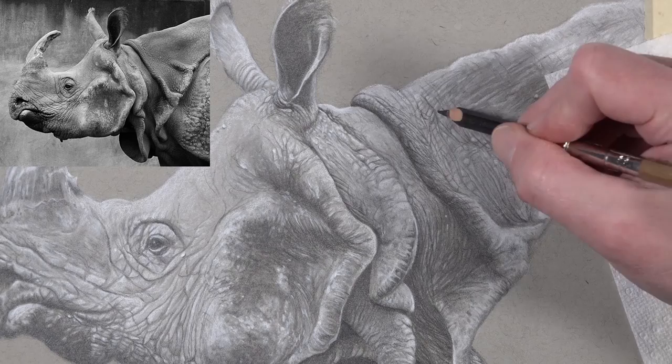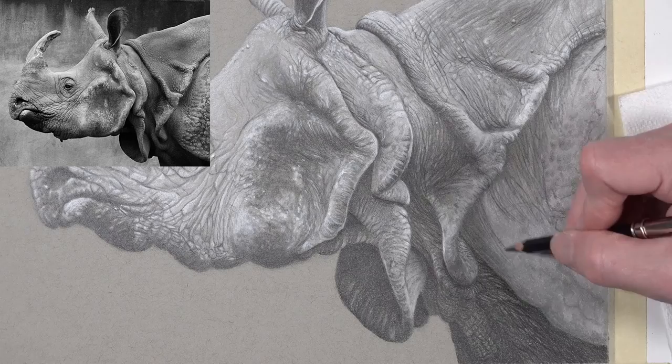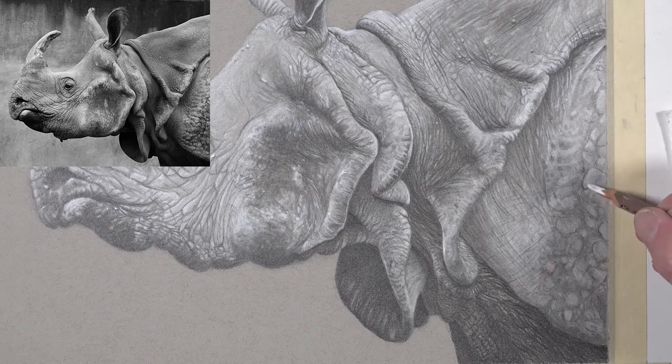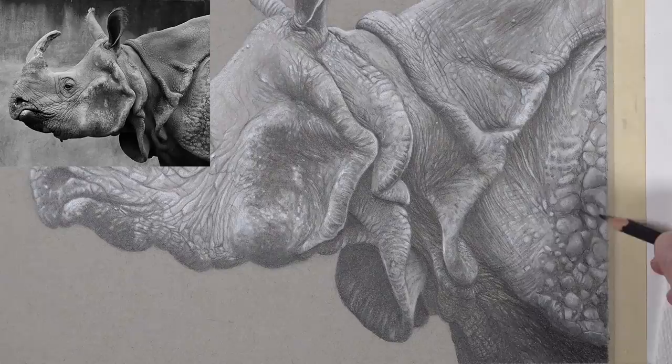That's where the texture really came to life and where the illusion was created in this drawing. For the last section of the lesson series, we again started with an underpainting using white charcoal and graphite, then drew lines using an HB graphite pencil before going in with the white charcoal pencil to pull out the highlights. Then we went back in with a 2B and a 4B graphite pencil to make those shadowed areas within the wrinkles a little bit darker. Of course it may seem quick in the time lapse, but it's a slow process — if you're patient and take your time, realistic results are definitely within your reach.